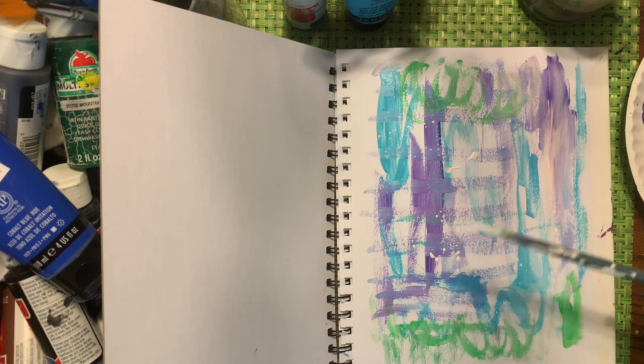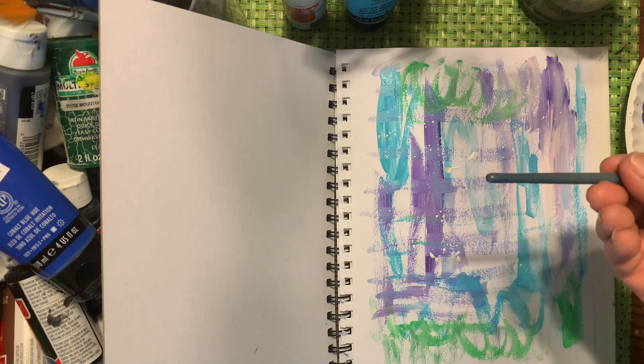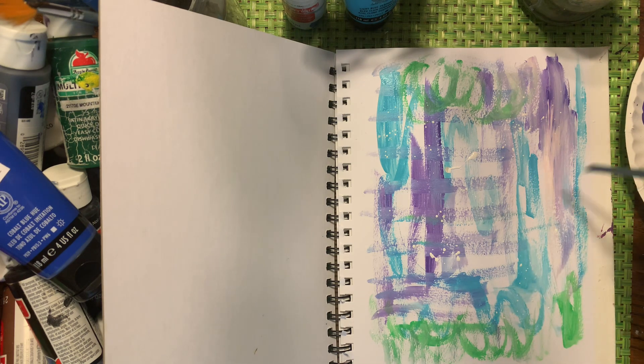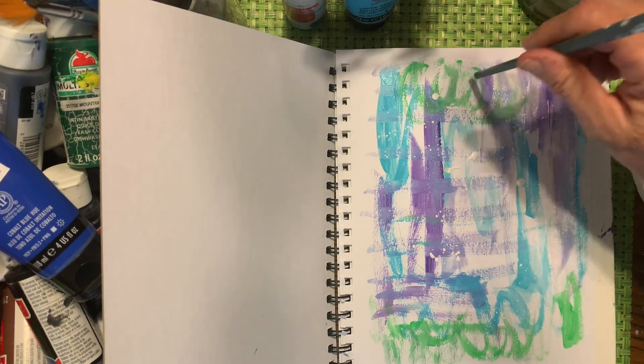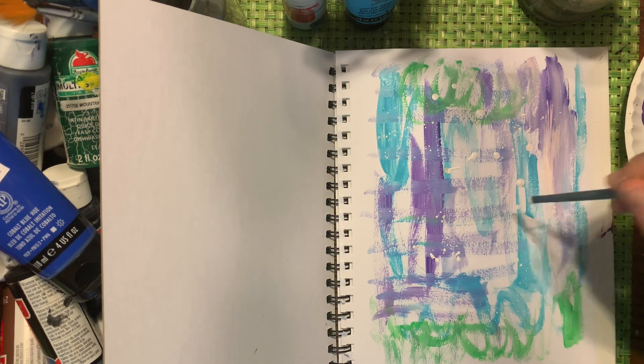One little boy in my art class really likes to splatter. If you want more control, you can use the bottom of your brush and do some dots, which is fun too, just to add a little bit of different dimension.